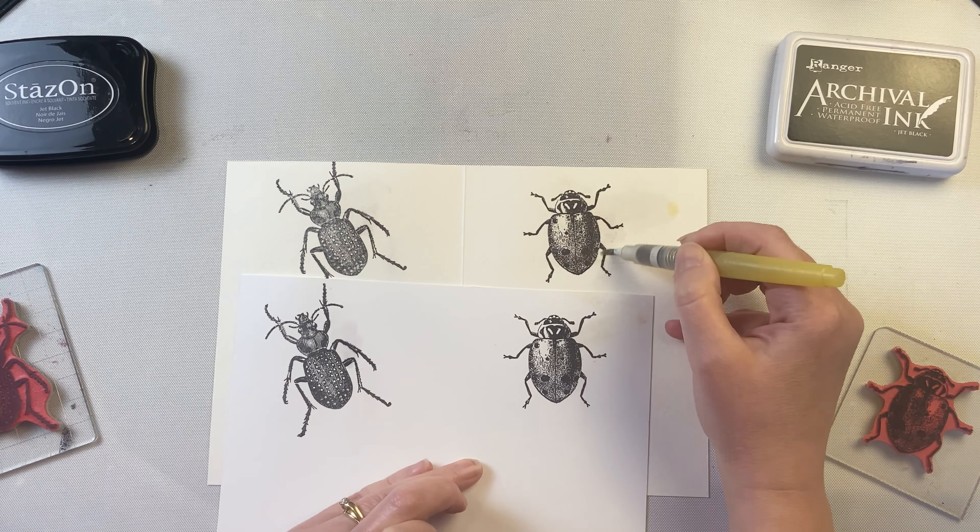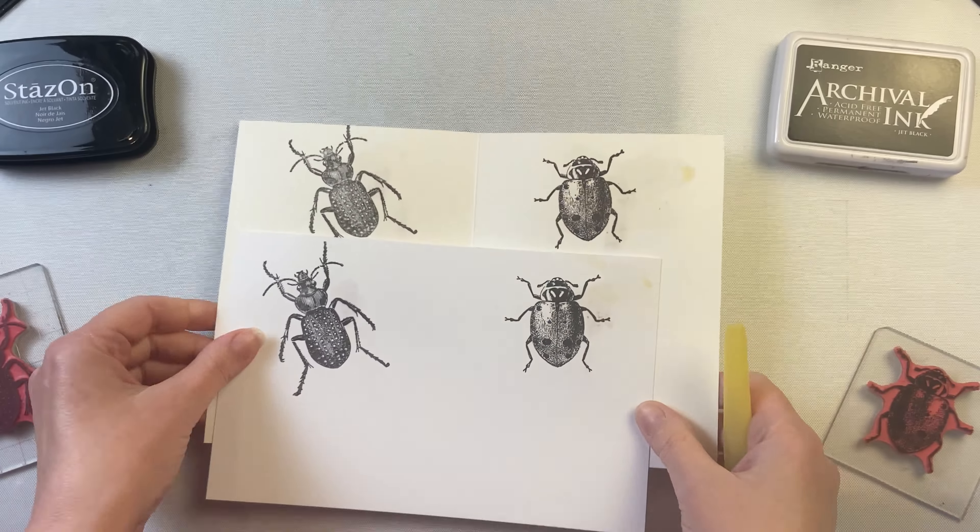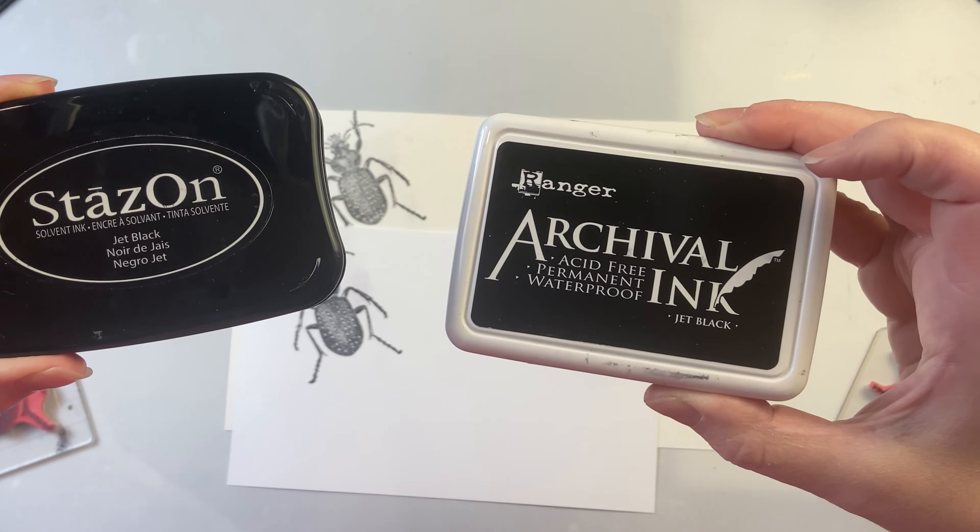So these are great inks to choose from if you want something that is completely permanent. They come in several different colors and you can also get reinkers to reink your pads with.